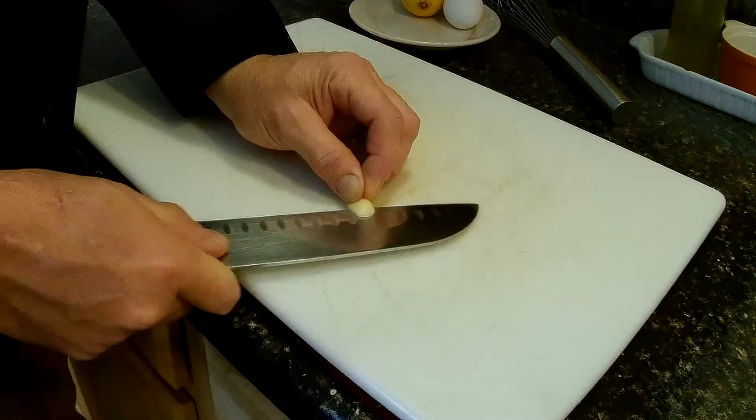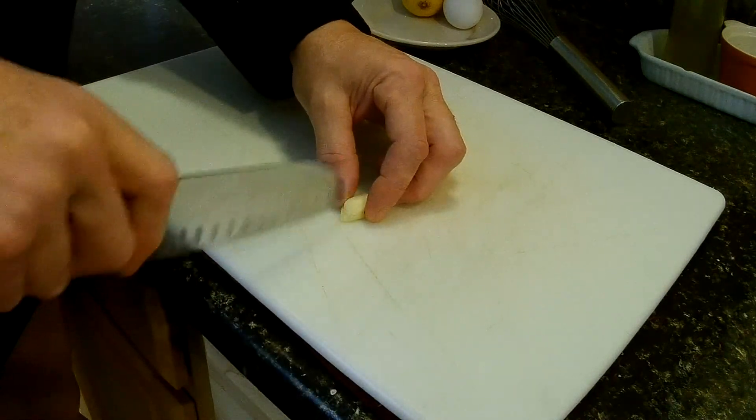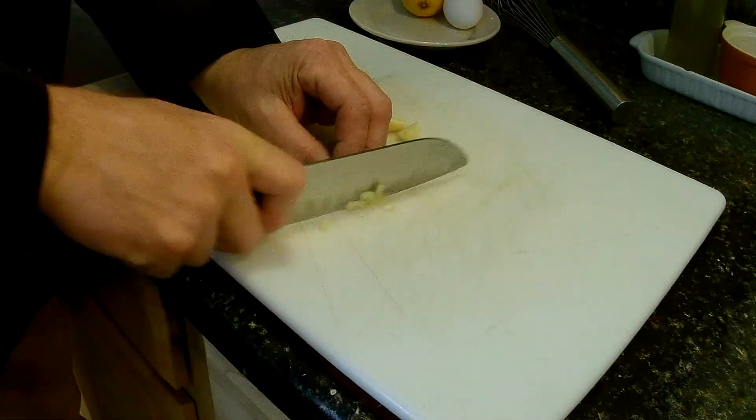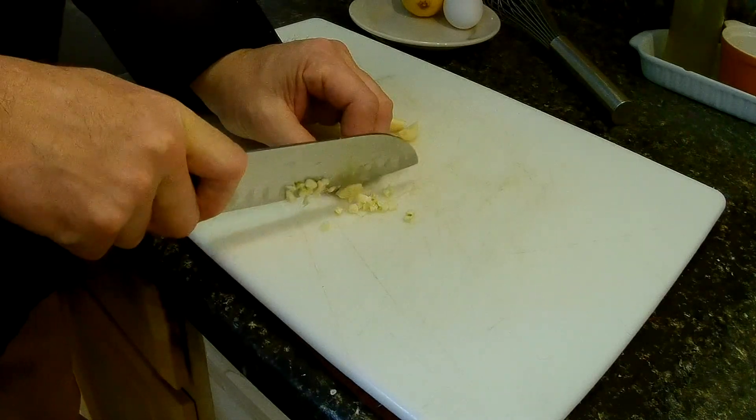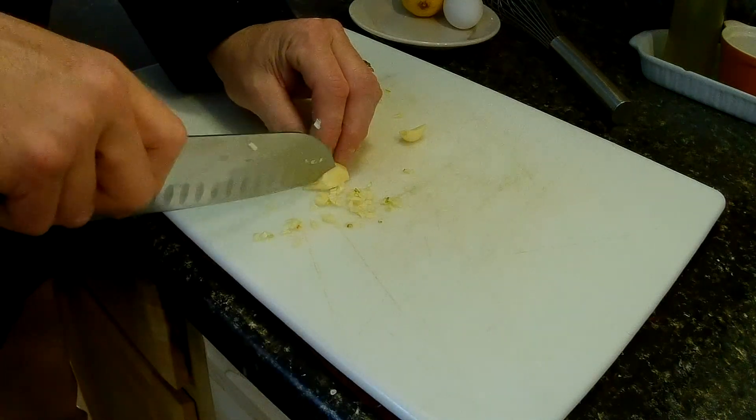For starters, we need about three to four cloves of garlic, chopped up real fine. I like dicing an onion — I guess it's sort of the same motion.